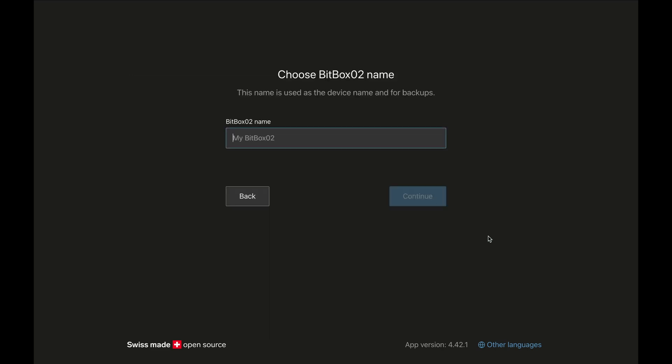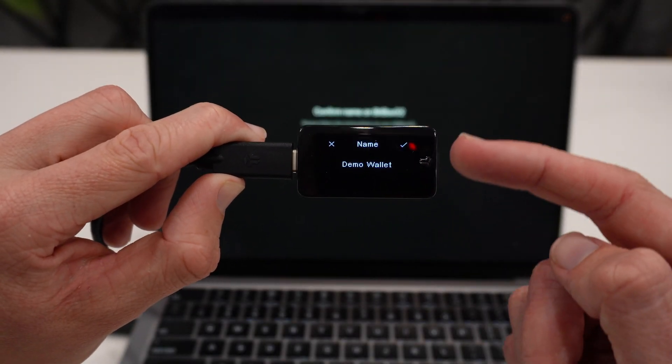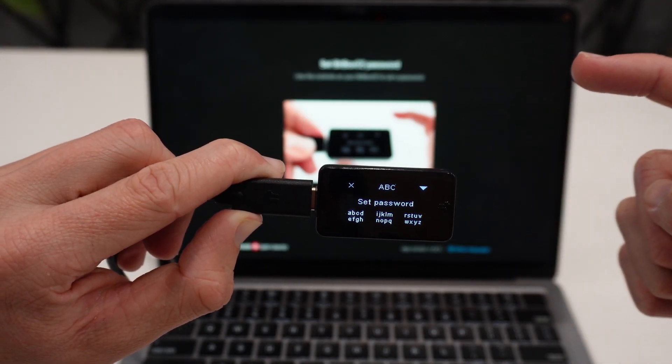Now we need to give our Bitbox a name. For this video I'll just call it 'demo wallet' and click on 'Continue.' We need to confirm the name on our Bitbox — we can see the name is set to 'demo wallet' on the device screen. I approve that by clicking the checkmark and that is all done.